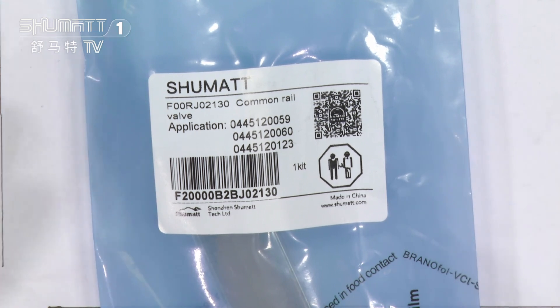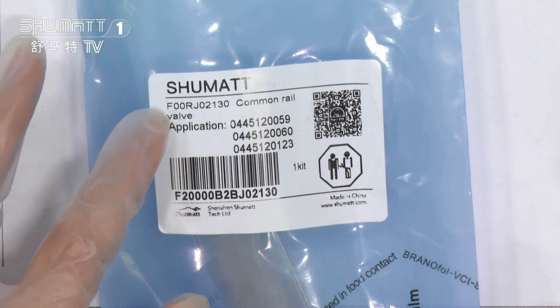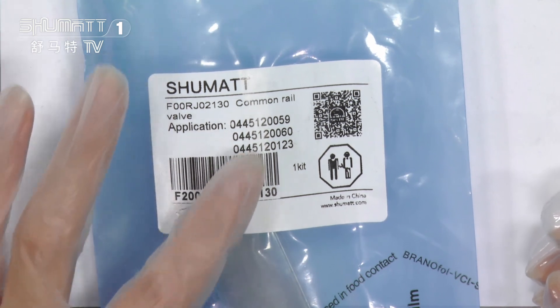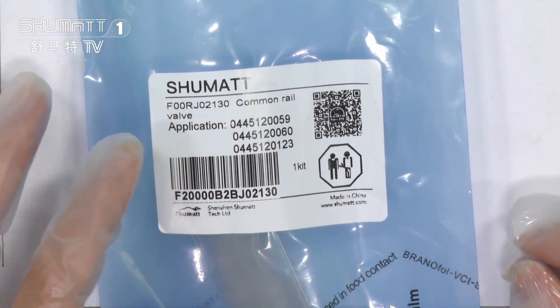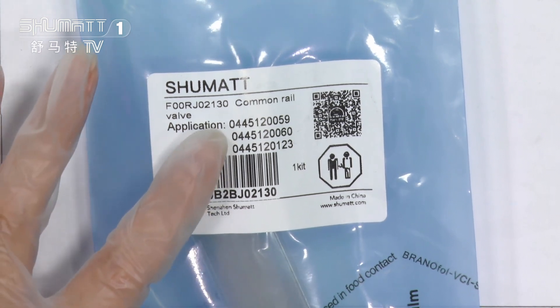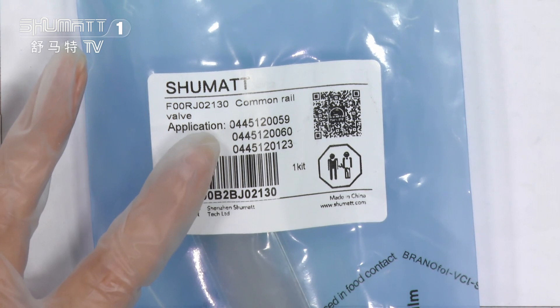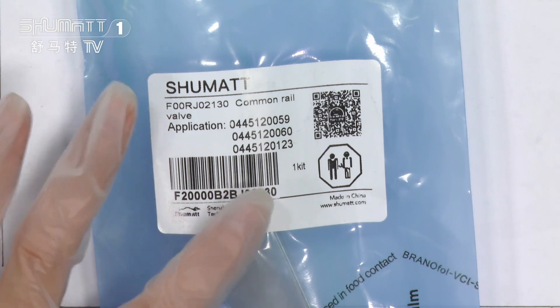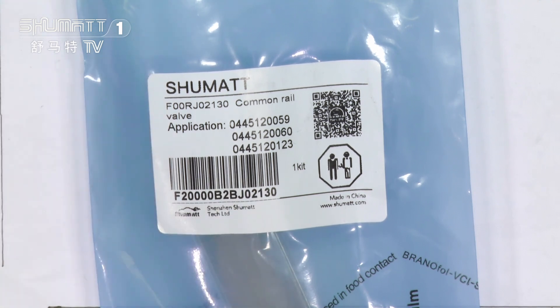Any demands, please feel welcome to contact us. On this part, it's a product code. The product code is F00RG02130. Below the product code, you can see this is the applicable injection model number. On the right of the label, you can see there is a QR code.